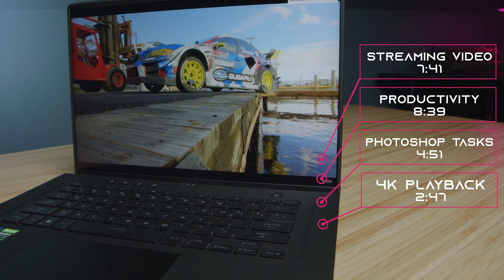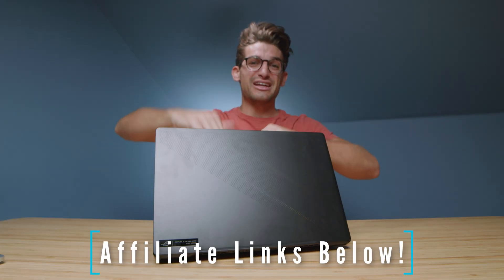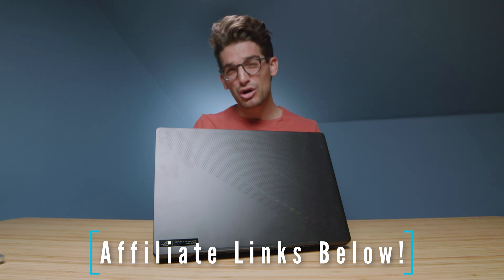As we're heading into the performance benchmarks, if you're curious about the exact pricing and availability of this laptop, you can head down to the description and click that link. If you do use that link to make a purchase, I will get a small commission but at no extra cost to you — that keeps this channel alive and the helpful content coming your way.